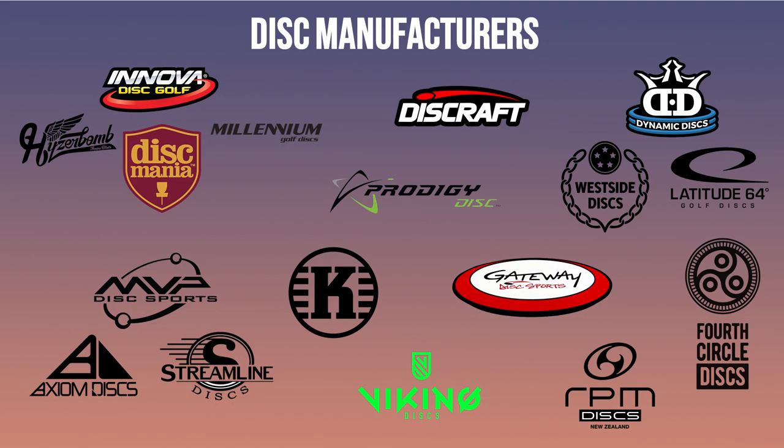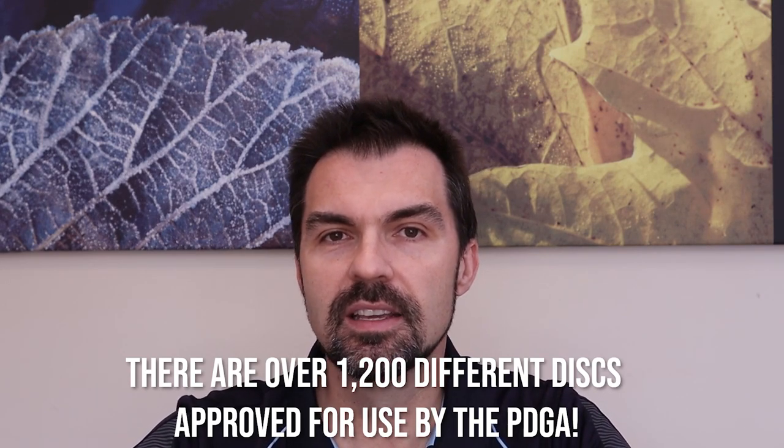Discraft is probably the second largest disc golf manufacturer at the moment but growing rapidly — they have both Paul McBeth and Paige Pierce, the reigning world champions, sponsored by Discraft. Next we have the Trilogy group: Dynamic Discs, Westside, and Latitude 64. We also have Gateway, Prodigy Disc, and MVP, who have the additional brands of Axiom and Streamline. In Scandinavia we have Kastaplast and Viking Discs. And closer to home we have Fourth Circle Discs based in Australia and RPM Discs based in New Zealand.